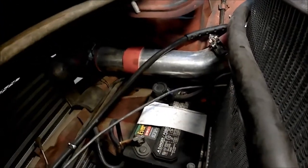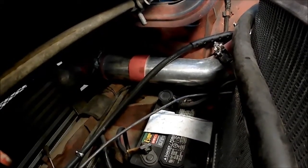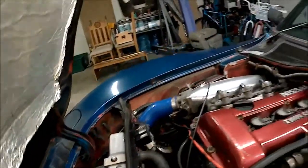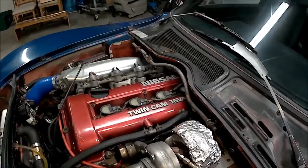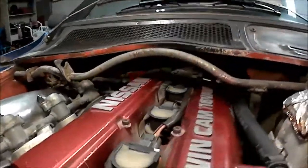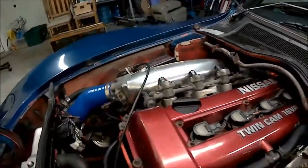Also worth noting — we're running a compact lawn tractor battery: 230 crank amps, which is plenty for this four-cylinder engine, and it only weighs 12 pounds and costs $25. One of the goals with this swap was to put the engine in where it is so it still clears the hood and looks stock, but is also workable. The engine tucks up underneath the cowl, but there's enough room to get the valve cover off and change the spark plugs — your basic maintenance.